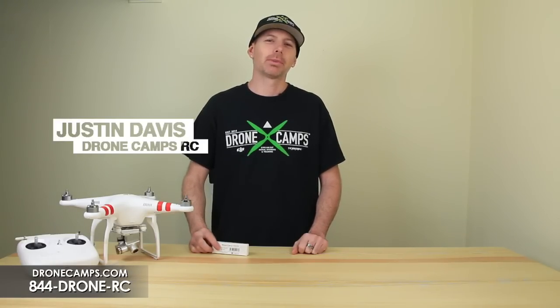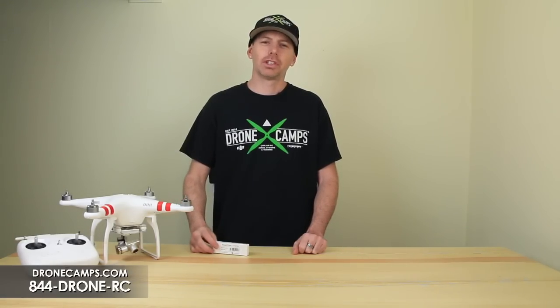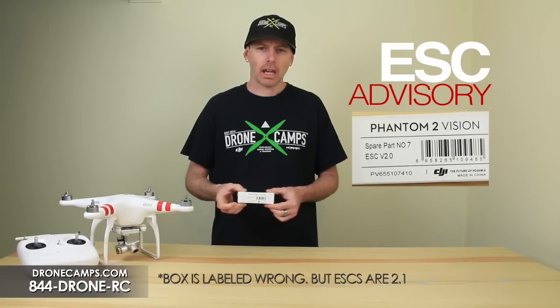Hey guys, I'm Justin Davis from DroneCampsRC. We're an official DJI dealer in the United States, and today we wanted to share some special information with you about the DJI 2.1 ESCs that just came out.